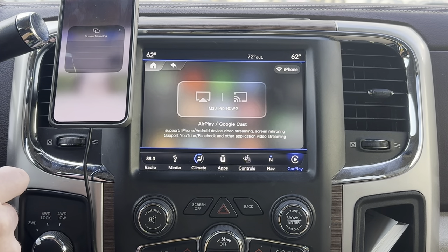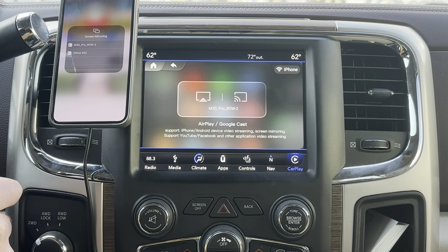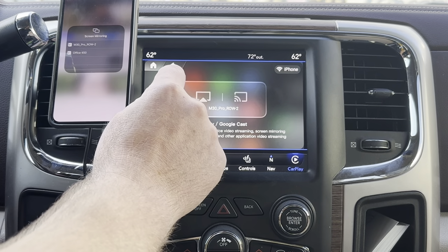I'm going to hit screen mirror and you'll see M30 Pro R2. One thing here is you've got to be on the same Wi-Fi, because it's like wireless CarPlay — you've got to be able to display the image on the same Wi-Fi source.